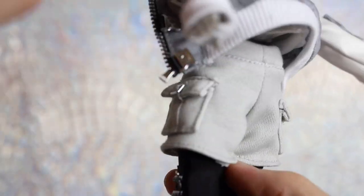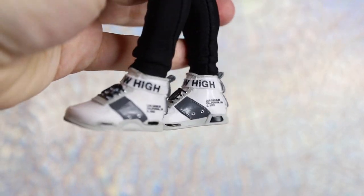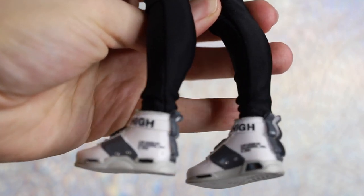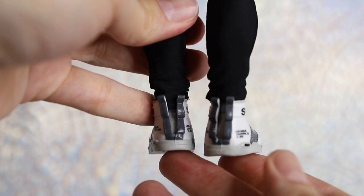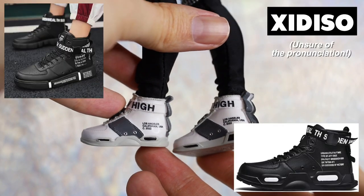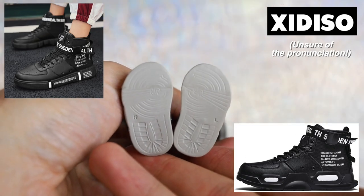Ash's secondary shoes are mostly white sneakers with sculpted black laces, reading Shadow High across the collar, and Los Angeles, California just above the outer sole. We found a handful of real-world shoes with very similar designs, including Zadiso available on Amazon, but we're unsure of this design's actual origin.